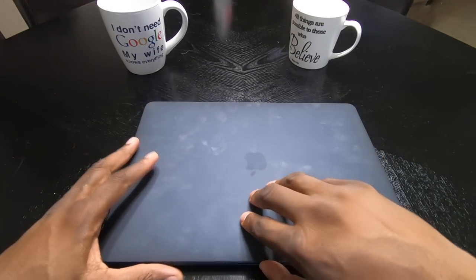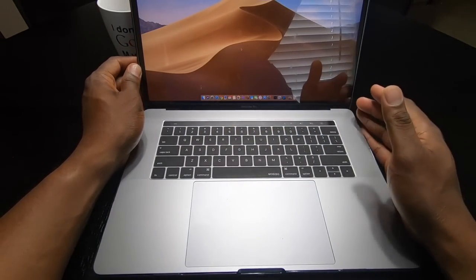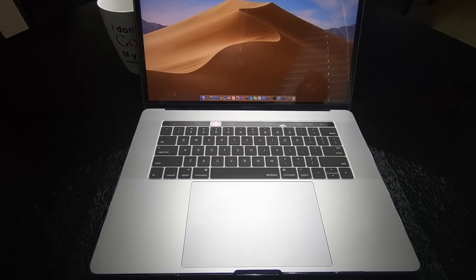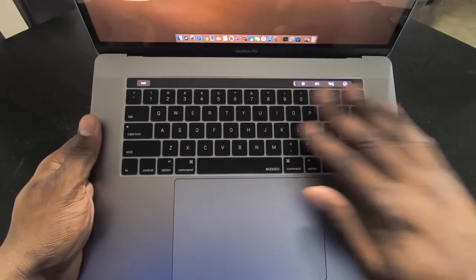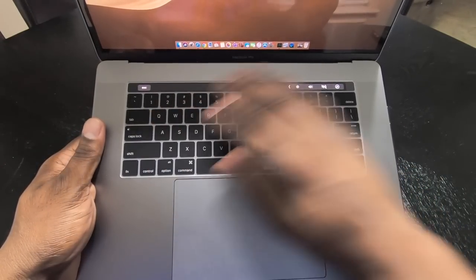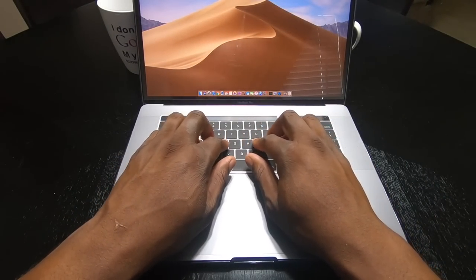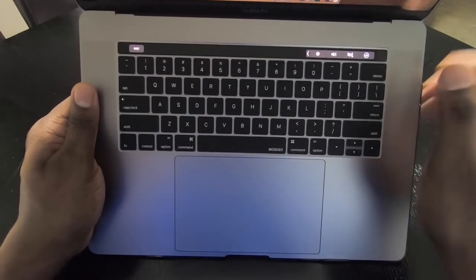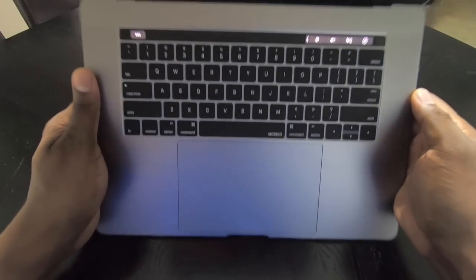On top it's a soft touch finish. When you open it up you get a screen protector, which I've already applied because it was definitely a lot of work. At the keyboard you can see I now have an overlay — it's a soft touch matte feel, like a rubbery texture. It actually feels really good and gives the keyboard some texture. It sticks on with a grippy rubbery feel on the bottom so it doesn't slide off.